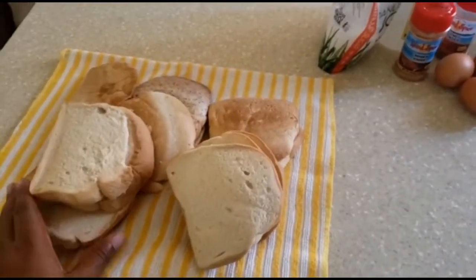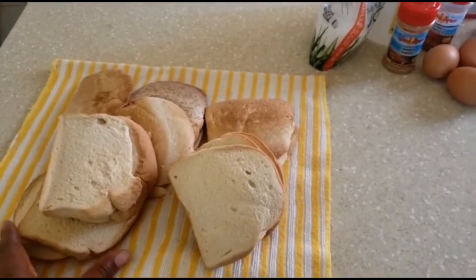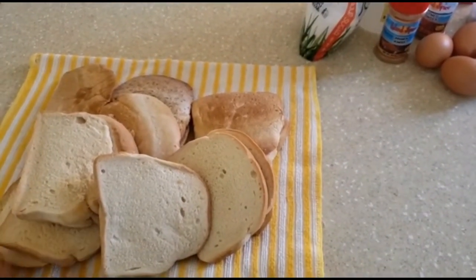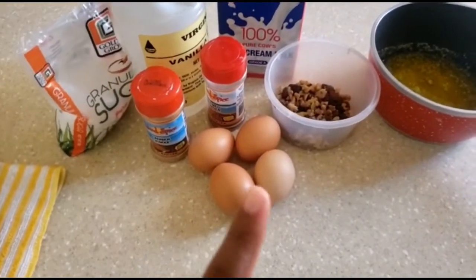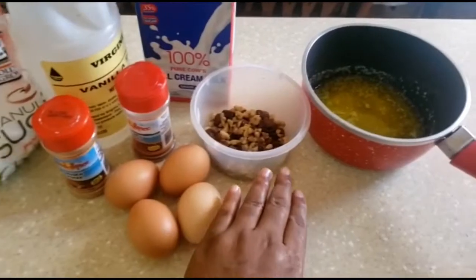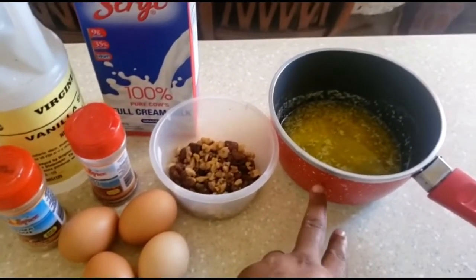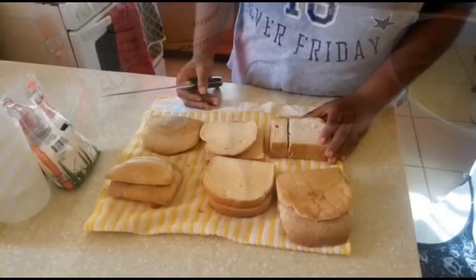All right, so we have our bread here. Preferably they always say stale bread, but I have done this with a fresh loaf of bread because I wanted to make the bread pudding before the bread gets stale. We have our granulated sugar, some cinnamon powder, nutmeg, four eggs, vanilla, milk, a container with some raisins and nuts — which are very much optional — and a stick of melted butter right here.